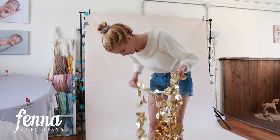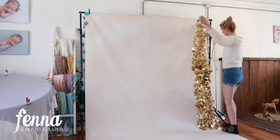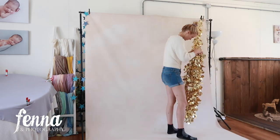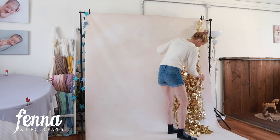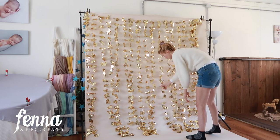It smells a little bit strange, but I think it's going to be super cute for her donut smash decor. I'm going to give you a close-up.